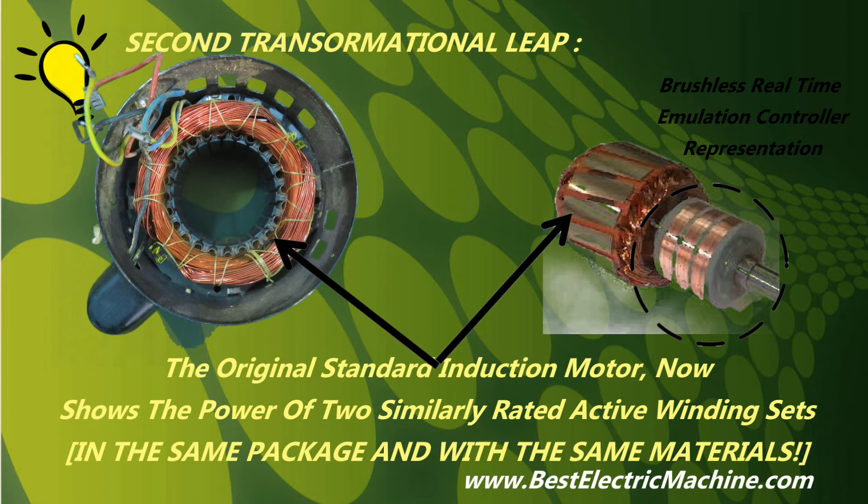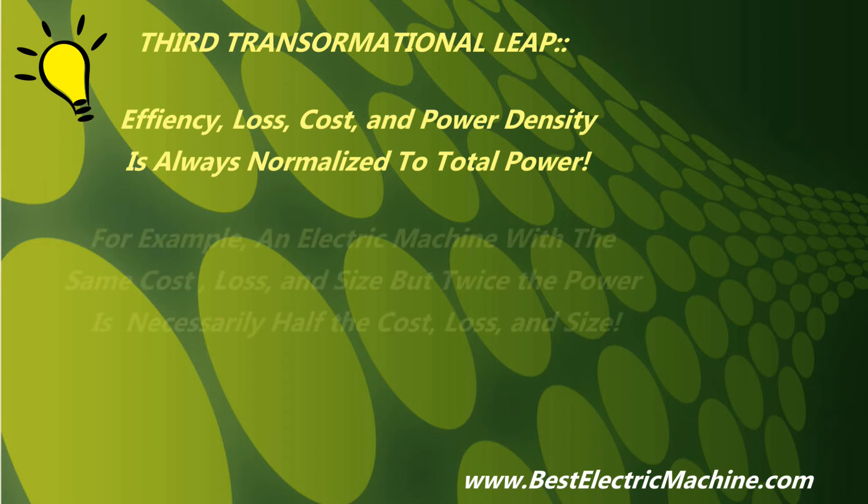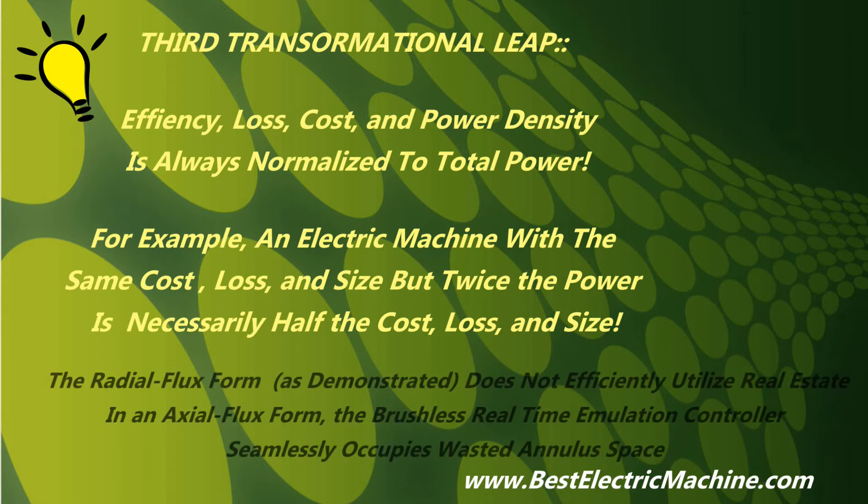And the same thermal dissipation as the original standard induction electric motor system. Note, if considering the retrofit of a permanent magnet electric machine, the additional extravagant cost and real estate associated with cartel-controlled rare-earth permanent magnets are conveniently eliminated, leaving only relatively inexpensive copper and electrical steel as the remaining materials to consider. Third transformational leap: since efficiency, electrical loss, cost, size, and thermal dissipation are always normalized to the power rating of any electric motor, the new electric motor with the collective power of two similarly rated active winding sets on the rotor and stator respectively reasonably evaluates to half the size and weight, half the electrical loss, half the cost, and half the thermal loss per power rating, as the original standard induction electric motor with the collective power of only one similarly rated active winding set.